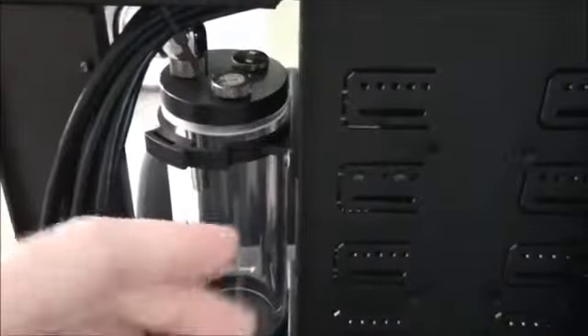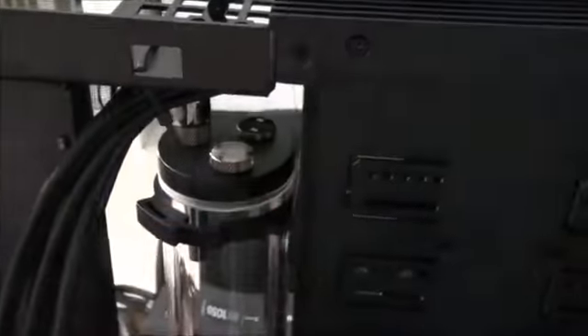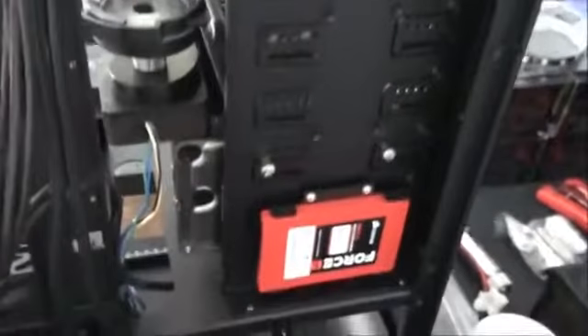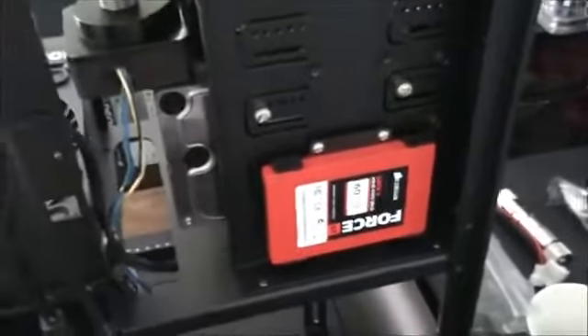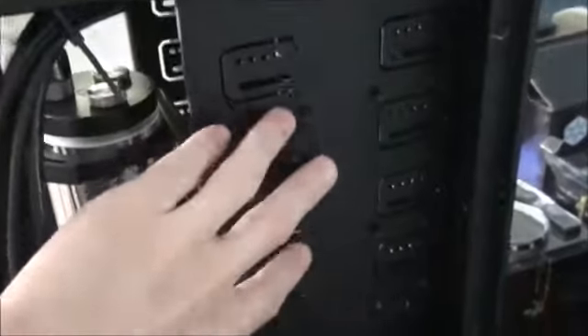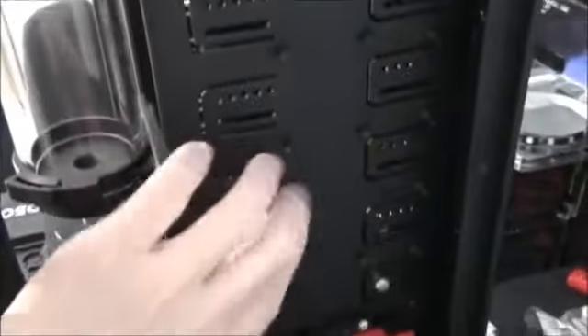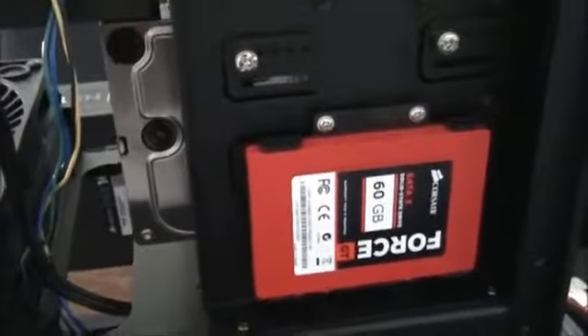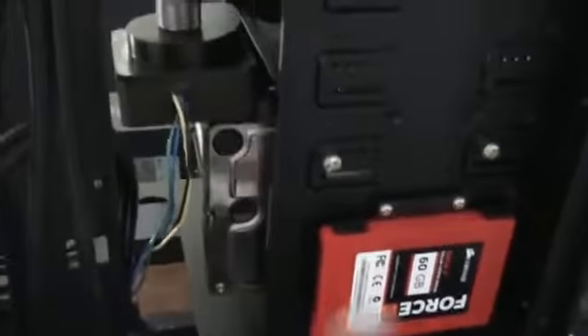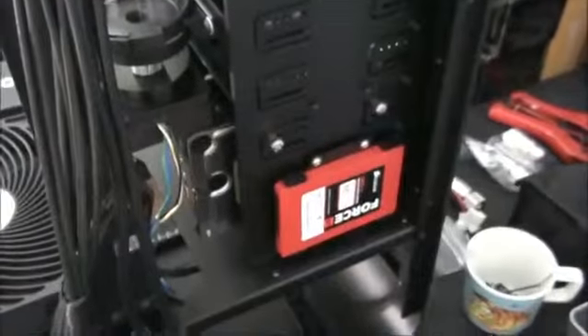The reservoir will have to be filled from this side with a syringe — you'll pull the back side panel off, undo the fitting here, and fill it down through there. I don't think that will be too much of a problem. The other thing I did was mount the SSD. You can mount three SSDs on the back of the 5.25-inch bays in this case — the three SSD trays come included. I've mounted the SSD at the bottom so the cables are very close to the cables for the hard drive, keeping everything neat.